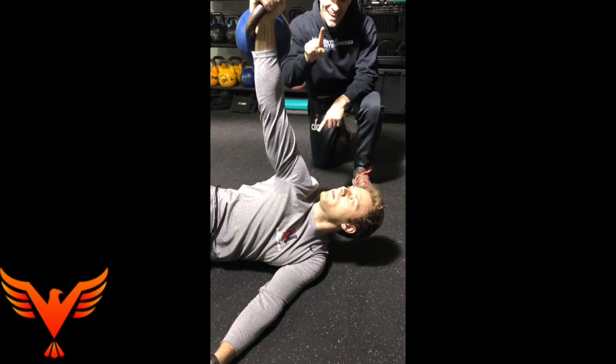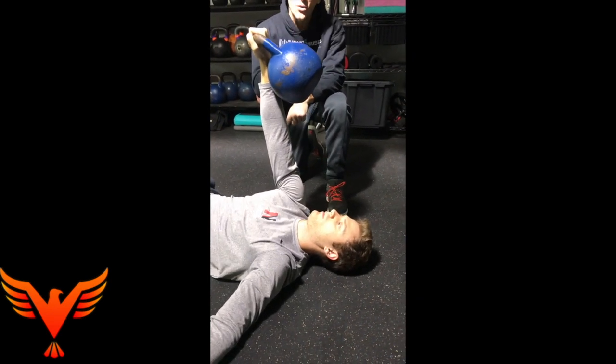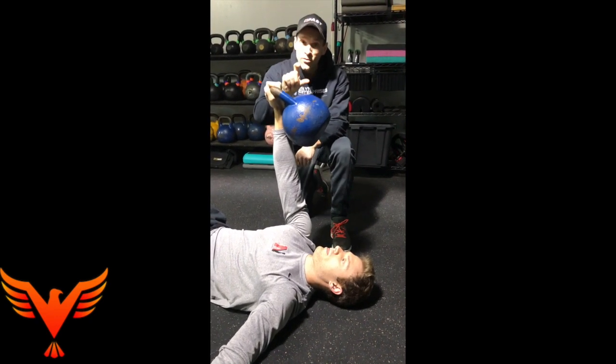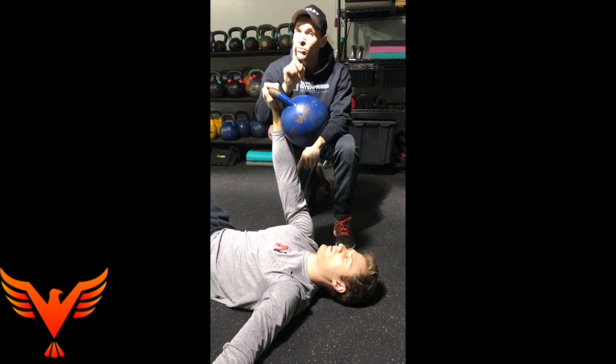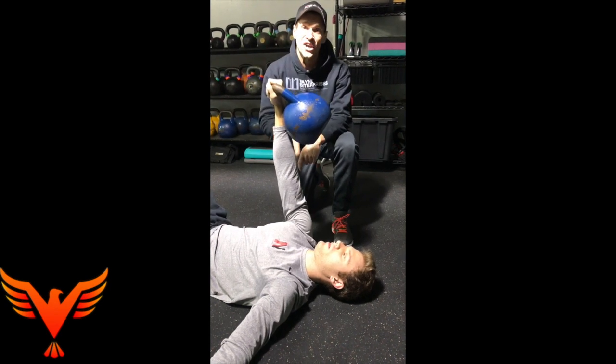As you roll back, exhale, internally rotate, and then take your other breath. Now we're getting pump handle, and now we're getting internal rotation. So the sequence of the breathing matters, the position of the arm matters, and the position of the neck matters. But you can manipulate this to emphasize both internal and external shoulder rotation.